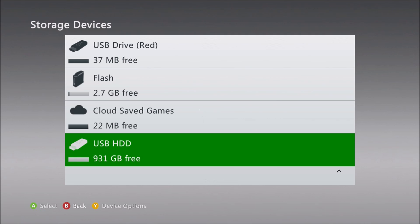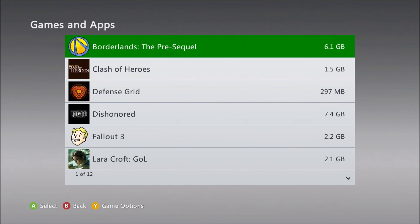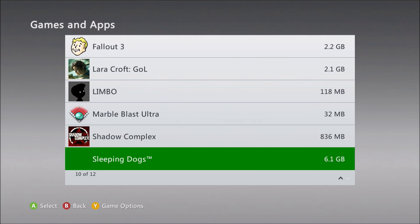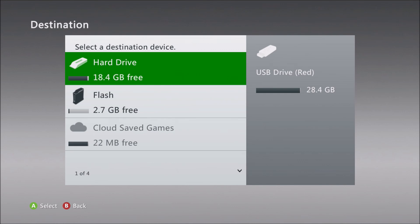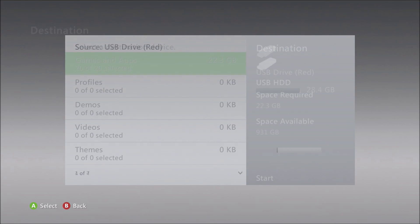With the hard drive ready, I want to go ahead and move the content from my flash drive over onto the hard drive. You can move or copy files individually, or use the transfer content option from one drive to another. Installed disk-based games cannot be moved or copied either way though — you'll just have to reinstall those later. Let's do the content transfer, as that's pretty easy. Back out to the menu showing the list of content, press Y to transfer content, and select a destination drive. Here I'm picking the new hard drive of course.